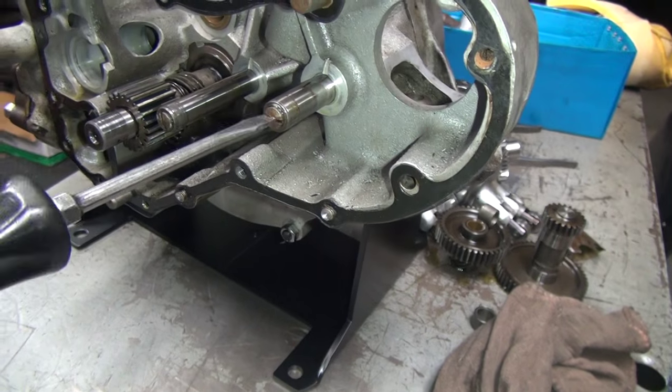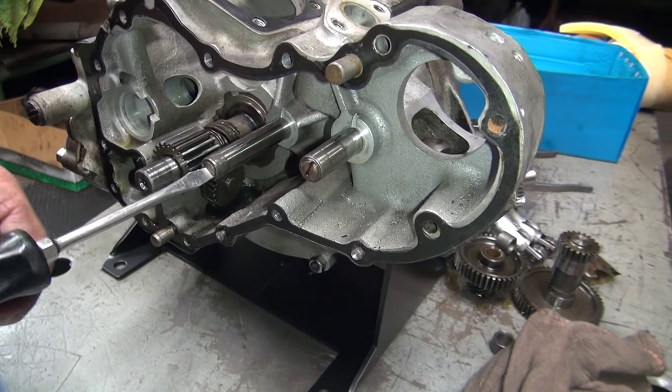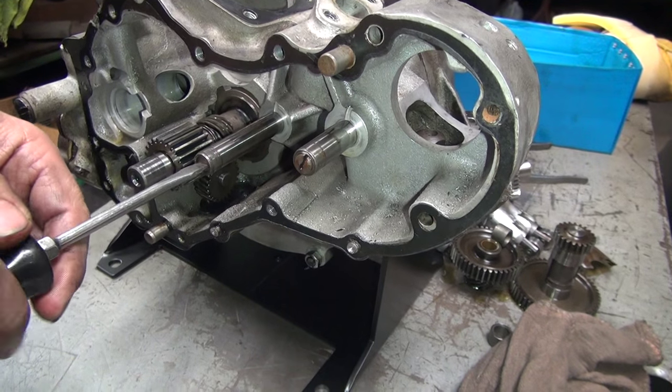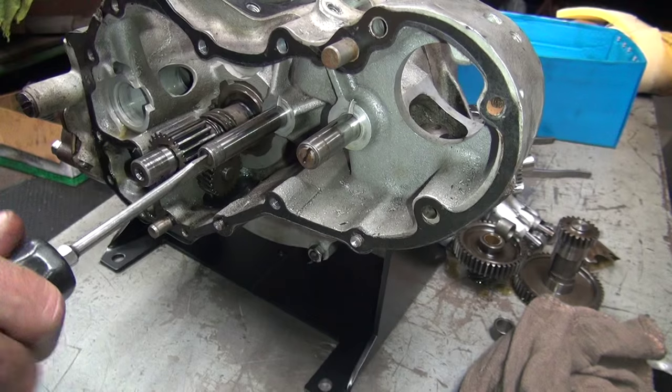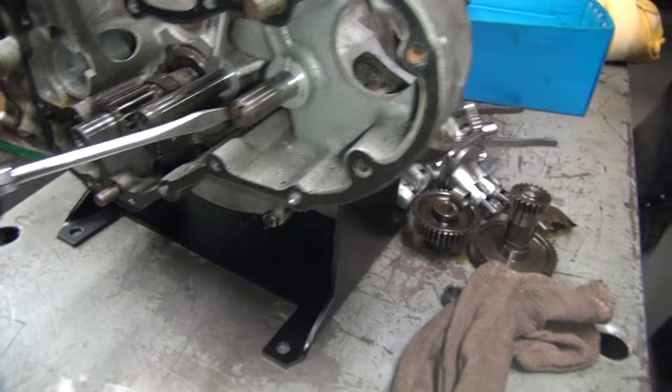These are a little on the loose side, see? They're supposed to be a little bit tighter than this — torqued in and tight, like that but tighter. You see how that's recessed in and not recessed out?